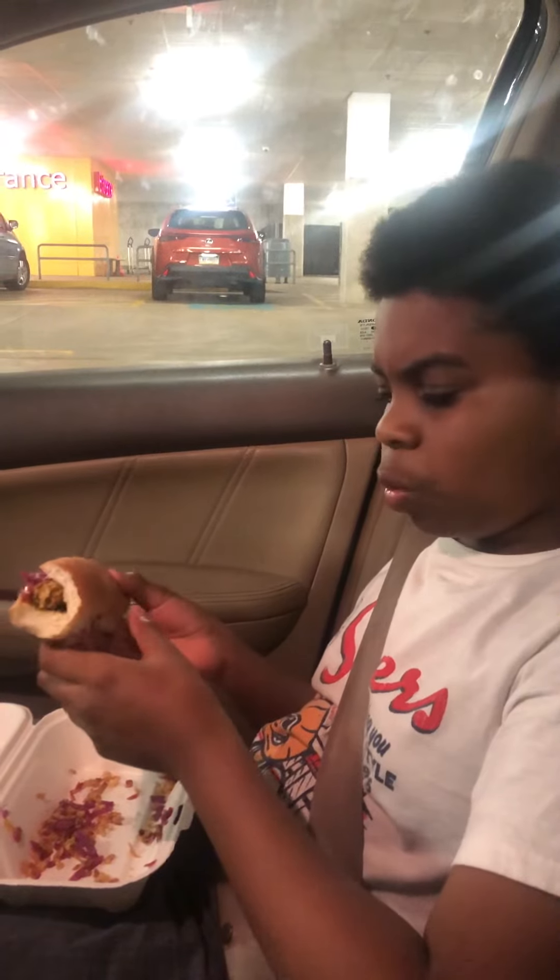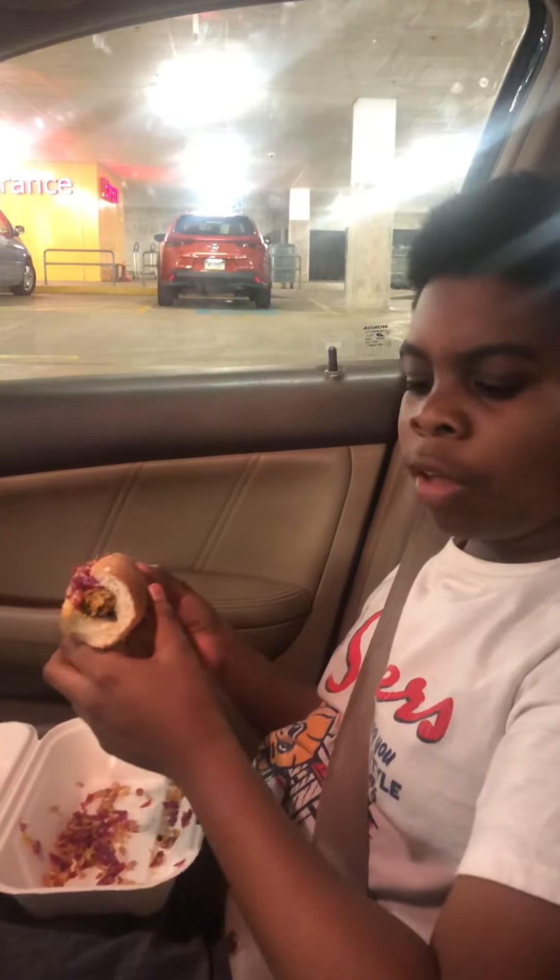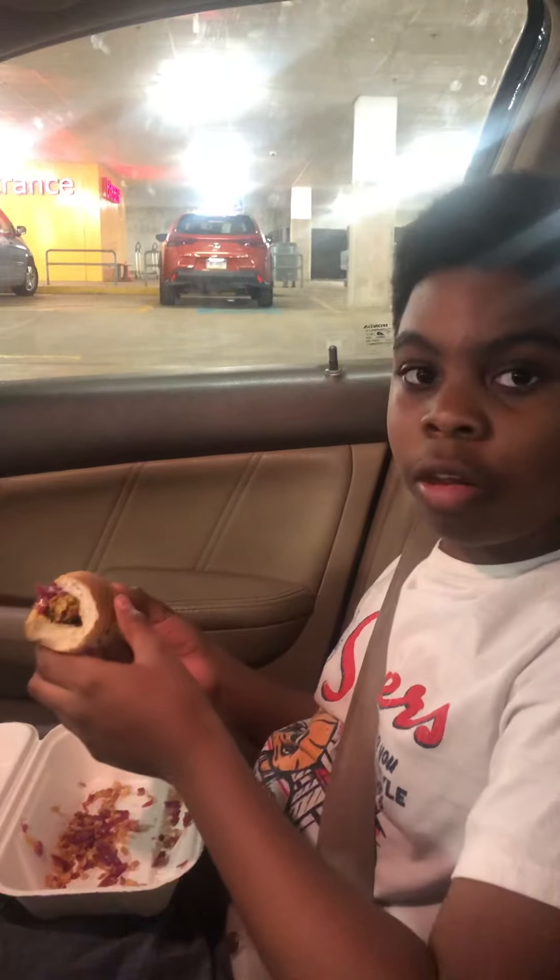I'd say this is definitely worth it. It's only 75 cents at the IKEA kiosk. So get this, get a soda, and enjoy.